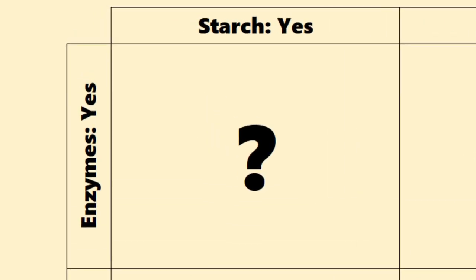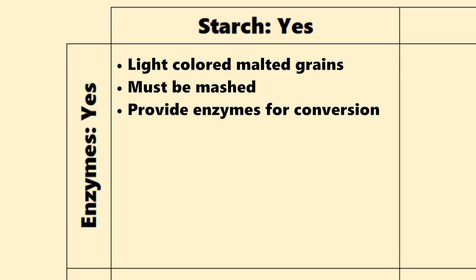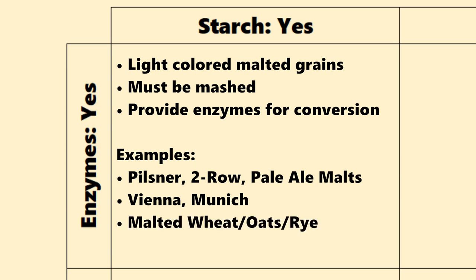The first group are the ones that contain both enzymes and convertible starches — these are your light-colored malted grains. Malting is actually pretty important here. Malting is a process where a grain is partially germinated and stopped, and that builds up the enzymes in the grain. If you don't malt the grain, you don't have the enzymes needed for conversion. This group of grains really needs to be mashed. They provide enzymes for conversion of their own starches, and if they have enough diastatic power, they'll also convert the starches in other grains. Examples are your standard base grains — your pilsner, your two-row, your pale ale malts, and character base grains like Vienna and Munich. Also, other malted grains: your malted wheat, your malted oats, your malted rye — and hey, we used malted wheat in that recipe!